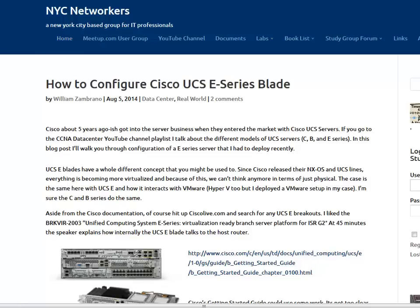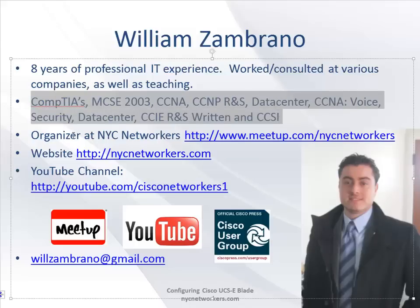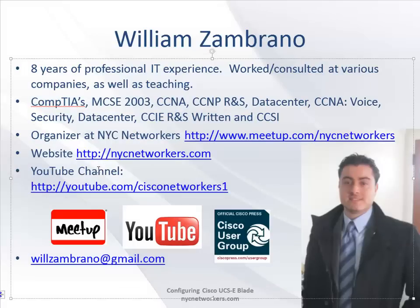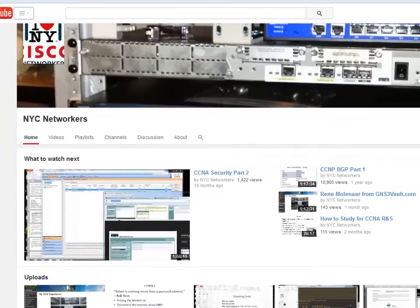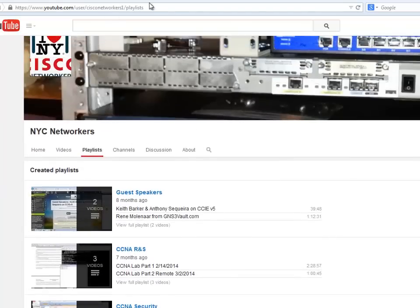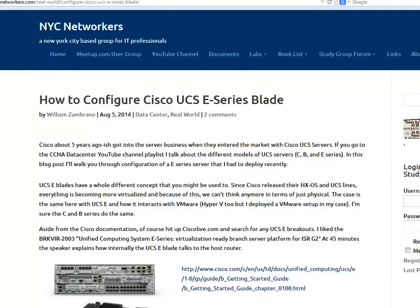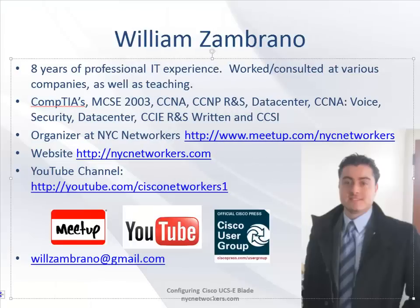A little bit about myself - my name is Wilson Brano, I've been in IT for about eight years, done consulting, full-time teaching, and a bunch of different certs. Our main channels: YouTube at youtube.com/cisconetworkersone, our meetup group at meetup.com/NYCnetworkers for upcoming events, and NYCnetworkers.com which is my blog page.